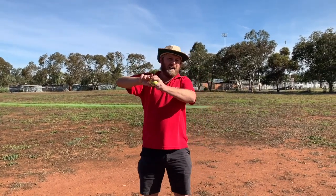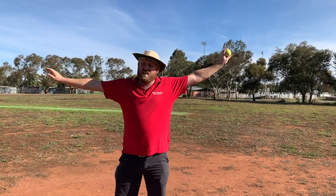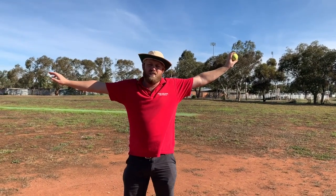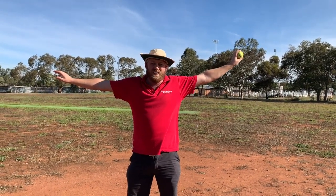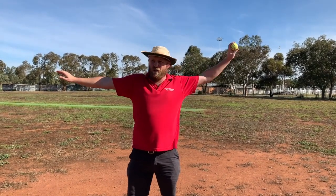Now what we need to do is bring our throwing arm back to here. This is called the power position. You get more power doing it like this instead of throwing from here or even there. You'll feel it's really comfortable.